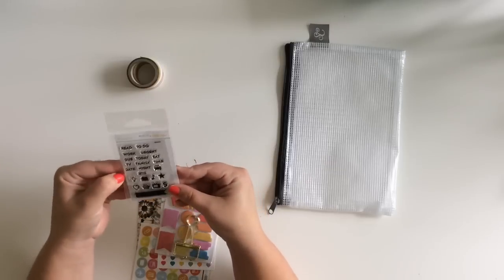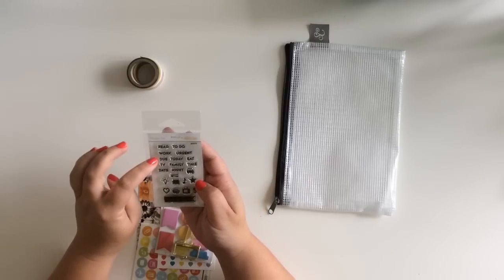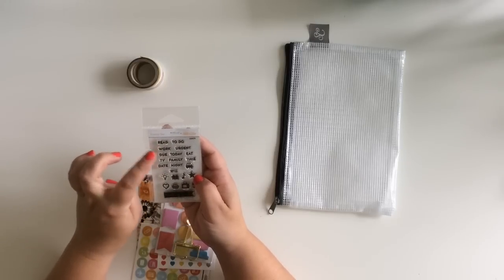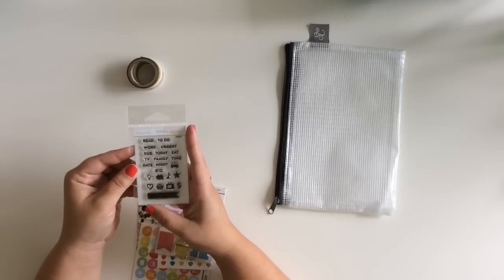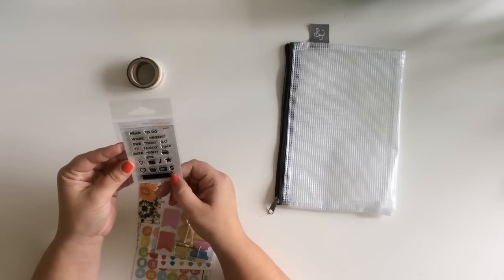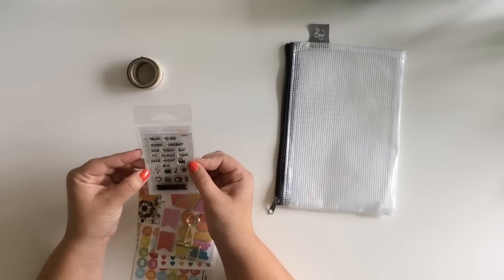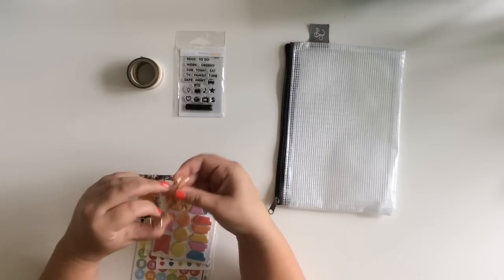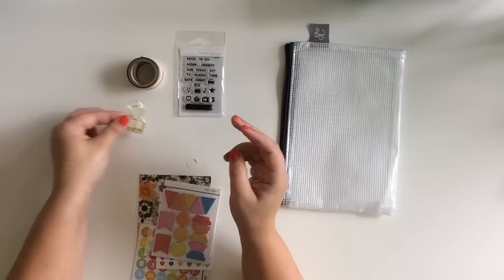And then there is a stamp set. These are pretty small - they'll work really cool with my bullet journaling stuff. It has: read, to do, work, urgent, do today, eat, TV, family time, act, date night, car, food stuffs, and a little flag - oh that's really cute. I always like Studio Calico stamps, they stamp really well. There's also a big gold bulldog clip, those are always nice to have.